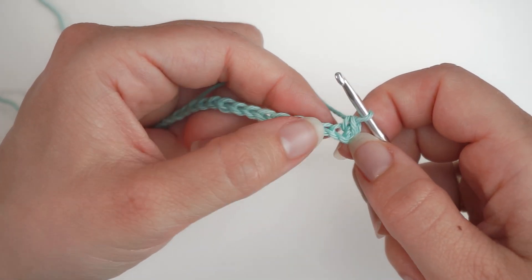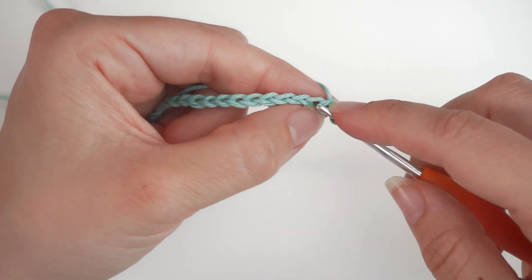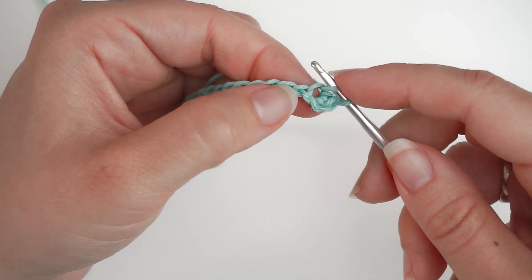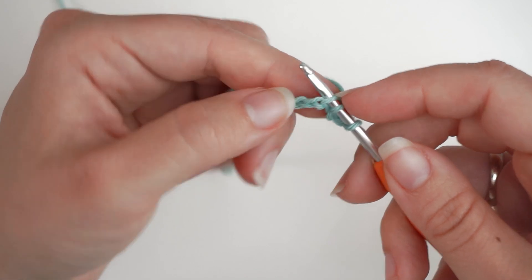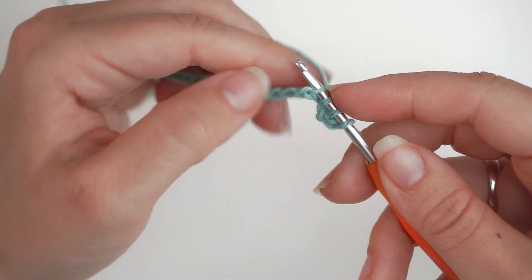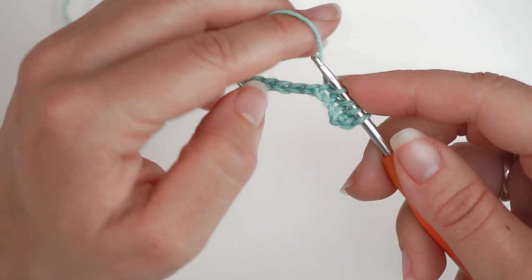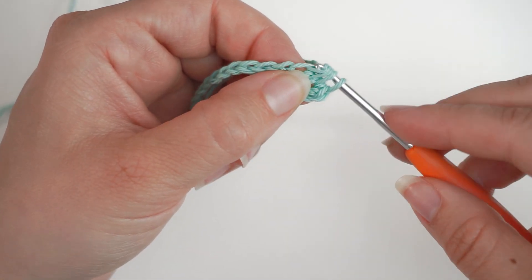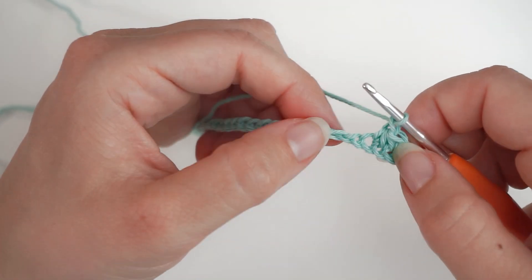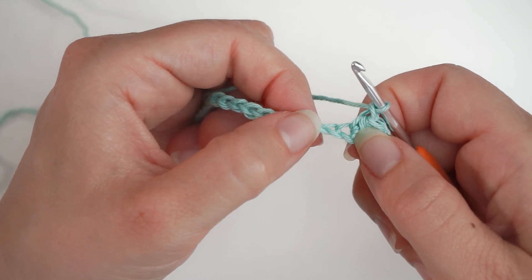Now we want to do the Trinity stitch, which is 3 single crochets together. We will begin in the stitch where we just did the single crochet. Insert the hook, yarn over and pull through, and leave it on the hook. Then insert the hook in the next chain, yarn over and pull through. Now you have 4 loops on the hook — yarn over and pull through all 4 loops. Then chain 1 and do the Trinity stitch again, starting in the stitch where you just did all the stitches and then the next 2 chains.